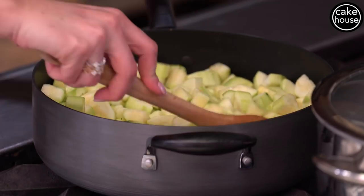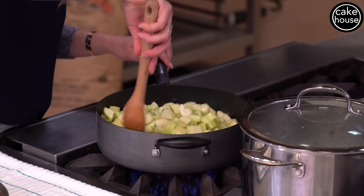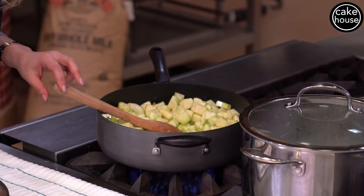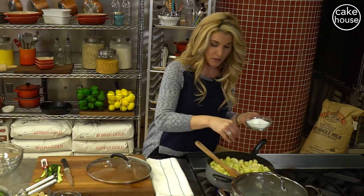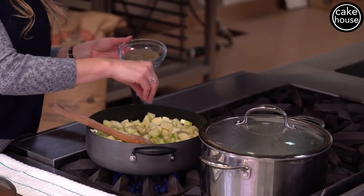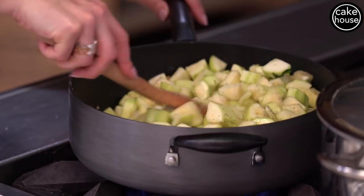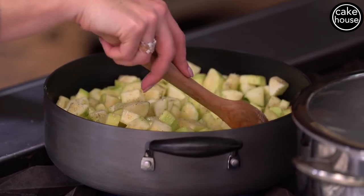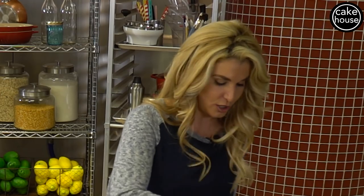Now that this is about halfway cooked and the zucchini is starting to soften, this is when I like to add my salt and my pepper — about one teaspoon of each. Teaspoon of salt, teaspoon of pepper. We're going to give this another good turn. Now remember, when you add salt to any vegetable it releases all the water, so it will become a little bit more juicy.